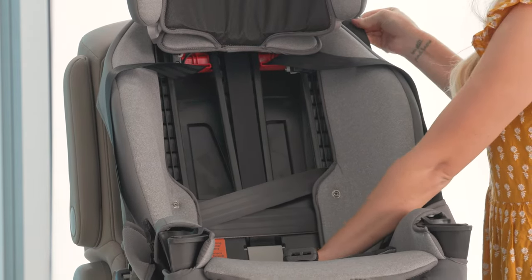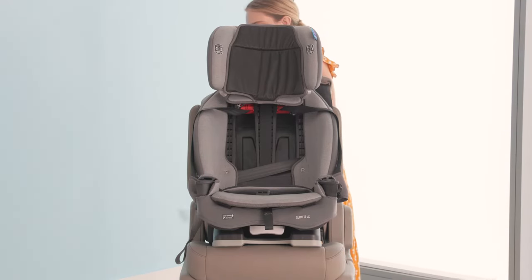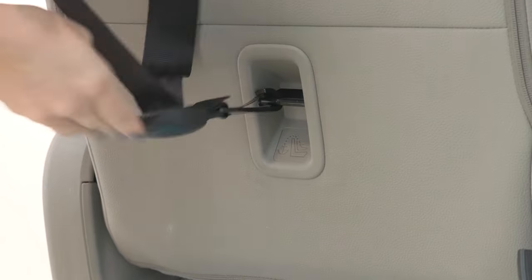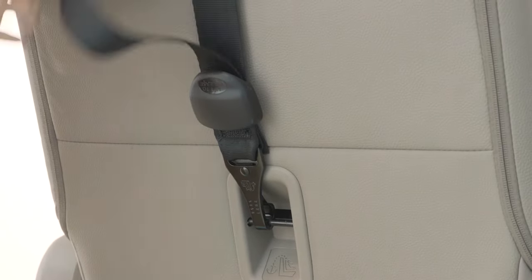We now need to attach the tether strap. Extend the tether strap as far as needed in order to access the tether anchor. Again, consult your vehicle manual to find the exact placement of the tether anchor in your car. Tighten the tether strap, removing all the slack.